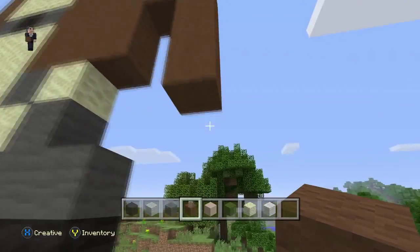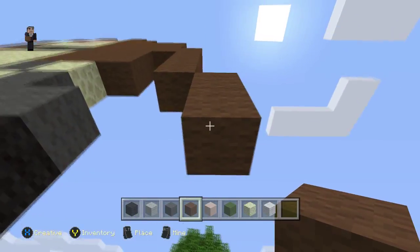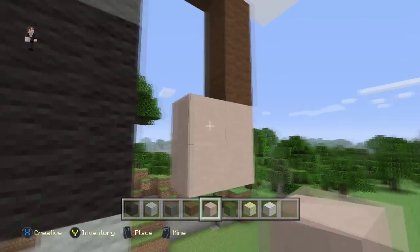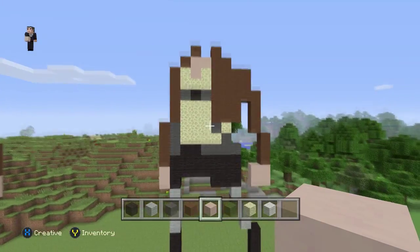Let's grab our brown wool and offset it by one block — one, two, three — and then our white stained clay. Place four blocks — that's going to be his fist — one, two, three, four. There we go. Those are Eren Jaeger's hands.